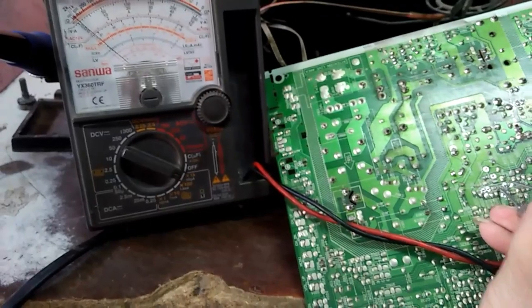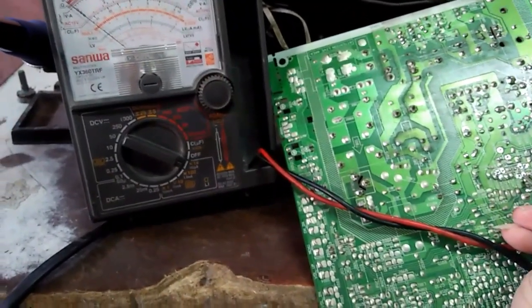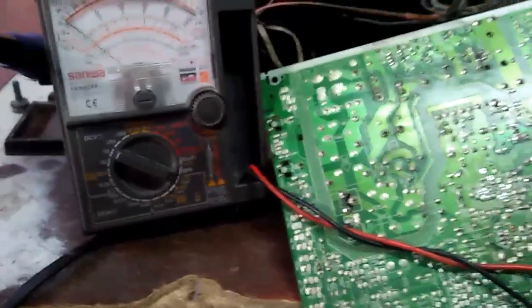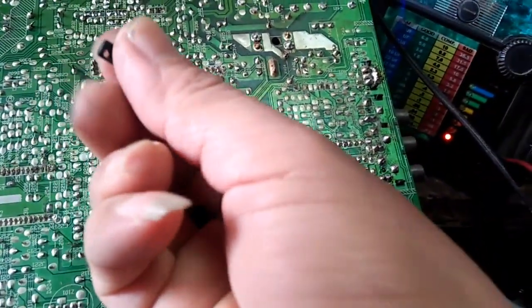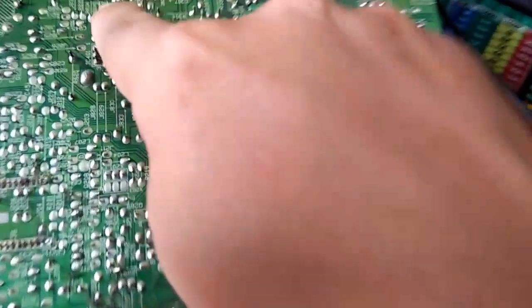Shorted ito — yung isa naman wala siyang reading sa ibang pin. Mali — open naman siya. Yung isa shorted, yung isa open, pero yung isa wasak — papalitan ko yung tatlong yan. Mga bro, pinaltan ko na yung tatlo — yan yung isa, basag — yan.